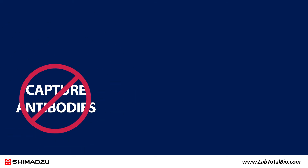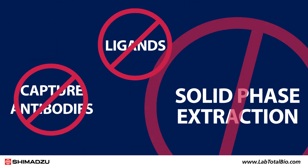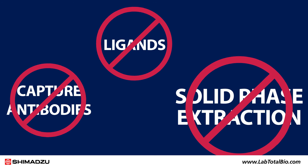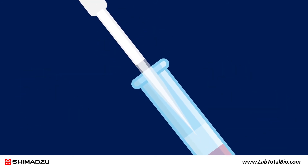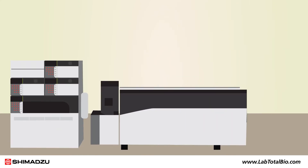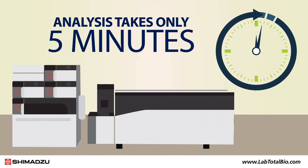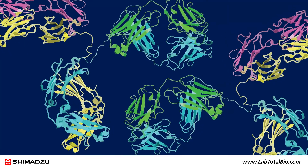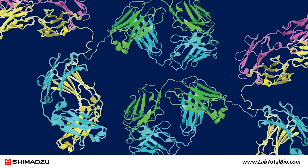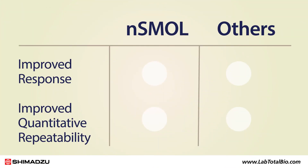No capture antibodies or ligands are required, and there is no need for solid phase extraction after reaction. Once the sample is centrifuged, the FAB peptides can be simply extracted and injected directly into the LC-MS. The analysis takes only five minutes. The NSMAL Antibody BA kit provides prepared reagents and protocols applicable to a wide variety of biopharmaceutical antibodies. NSMAL leaves other methods far behind, dramatically improving response and quantitative repeatability.